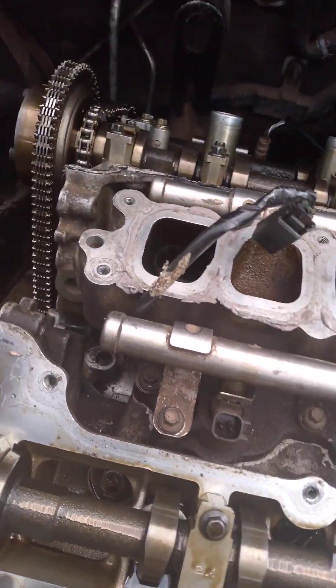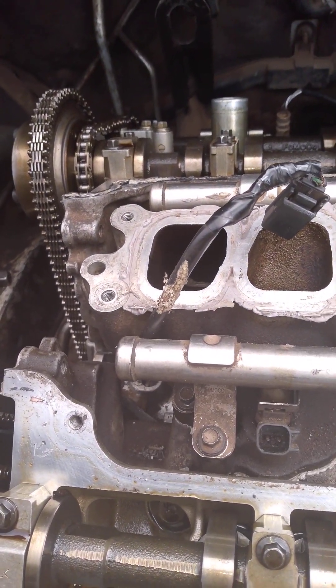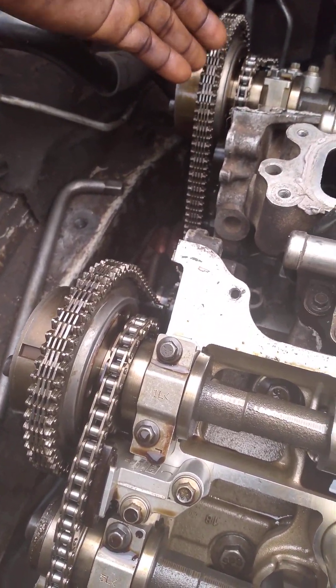How is the timing going? The timing is using 3 chains: 2 small chains — this one and this one — and the long chain, the big one.